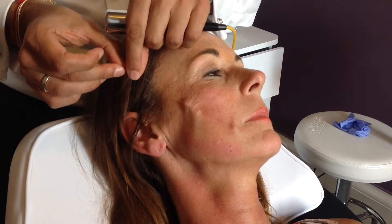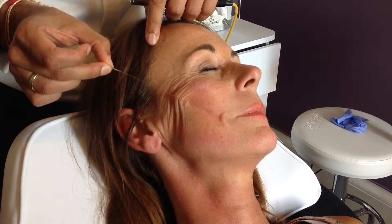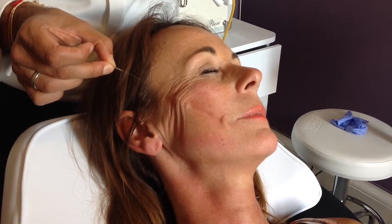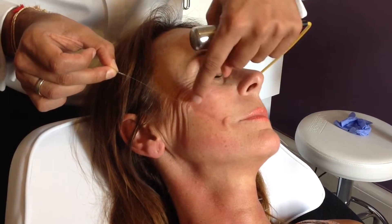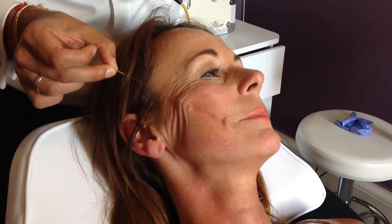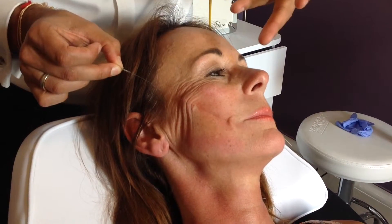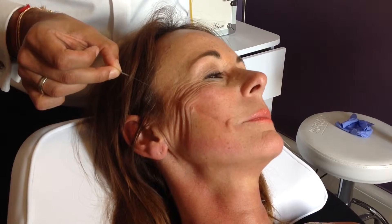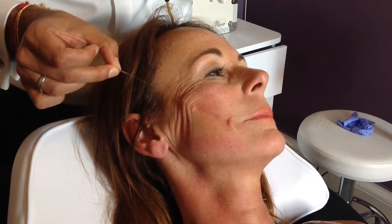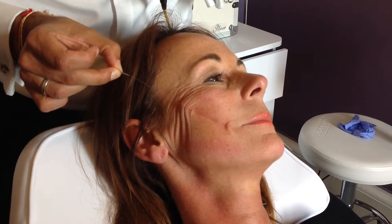It's a little more uncomfortable, maybe, because obviously it's covering a wider area, a longer area around it. And then we lift. You can see on camera all that traction's doing. I've seen this give the sort of projection and volumisation which is equivalent to half a syringe of volumising filler. It's quite powerful in what it does.